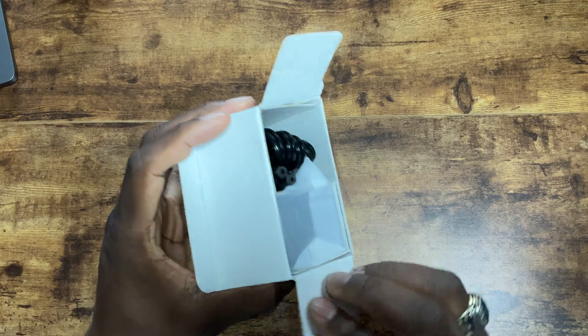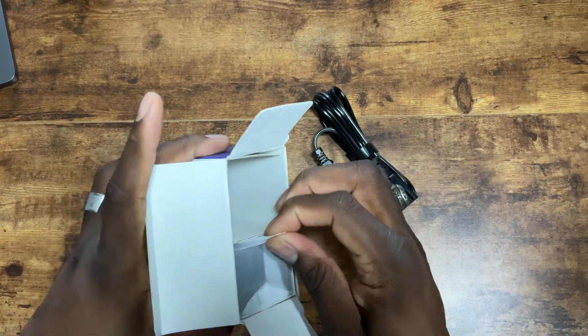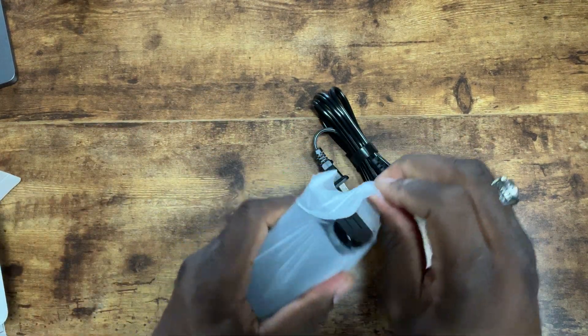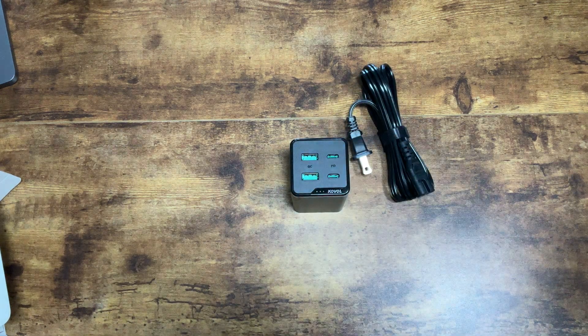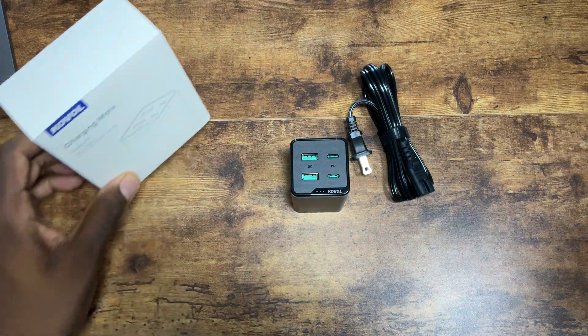So immediately we're greeted with the charging cable and then the charger itself. Wow, this is a massive, big brick right here folks. It's 120 watts, so this is going to be pretty interesting to say the least.